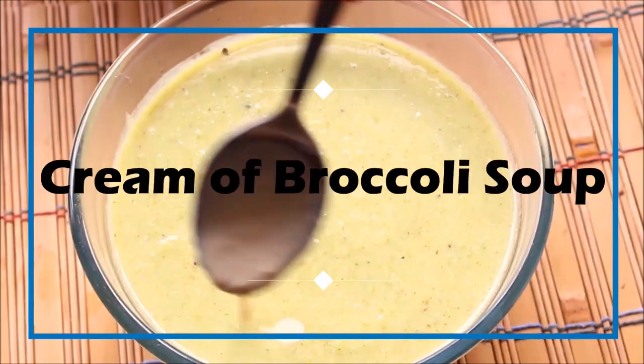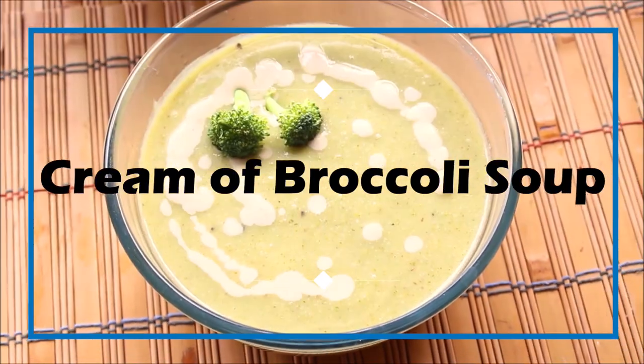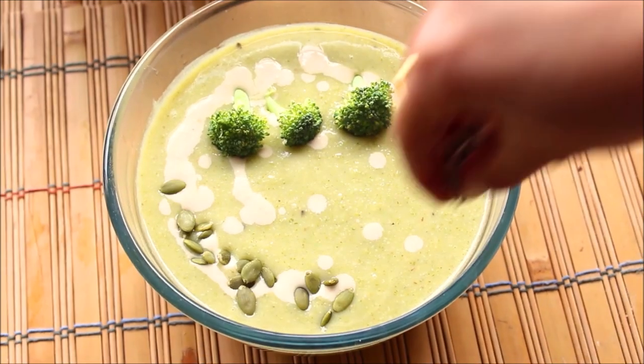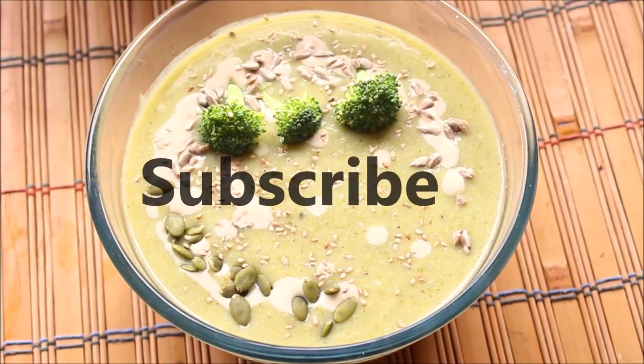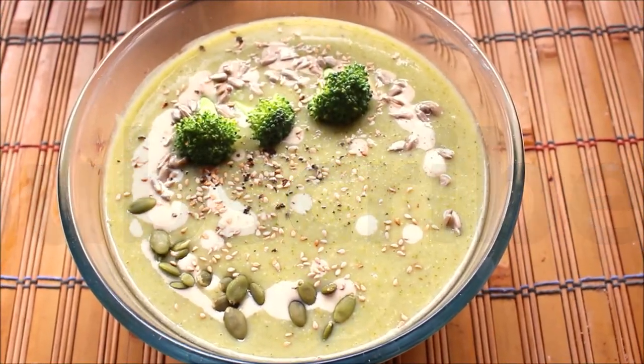Namaste, I am Mini and welcome to my channel Food Atomic. Today we are going to see the recipe for Cream of Broccoli Soup. And if you are a new viewer, please click on the subscribe button. So let's get started.